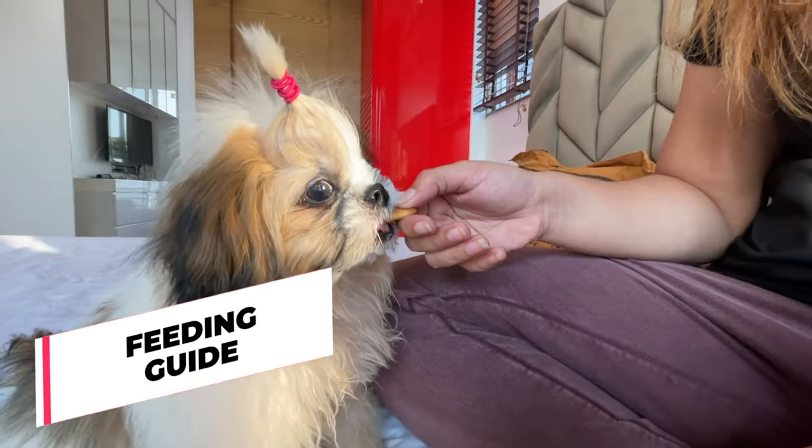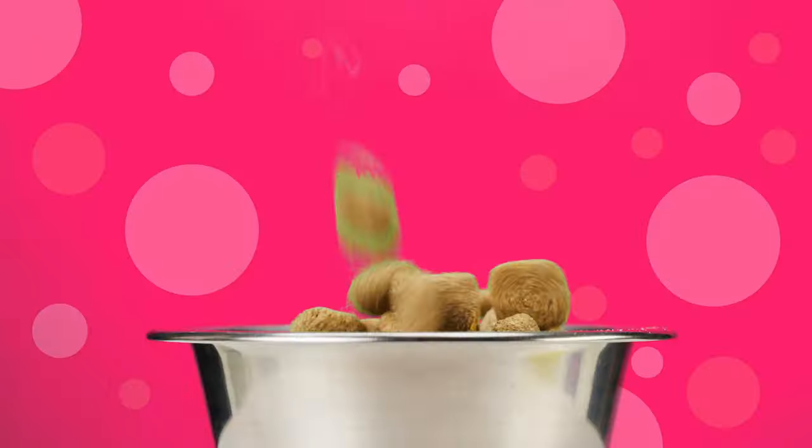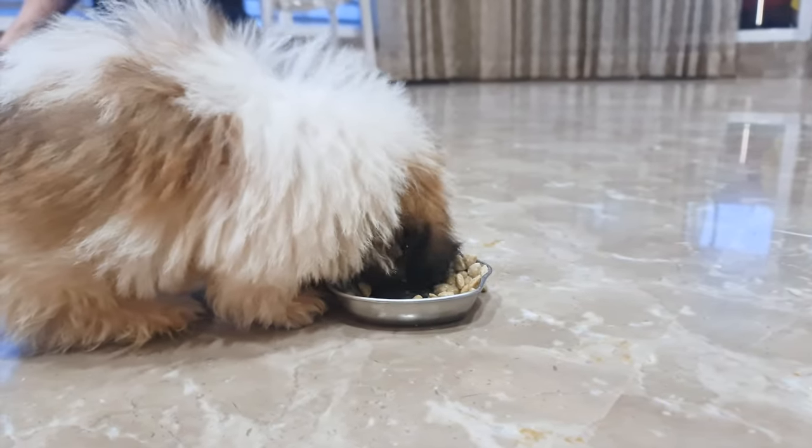Feeding your Shih Tzu puppy properly is crucial for their growth and health. For the first few weeks, your pup should be eating puppy-specific food, as it's packed with the right nutrients your pup needs to grow.